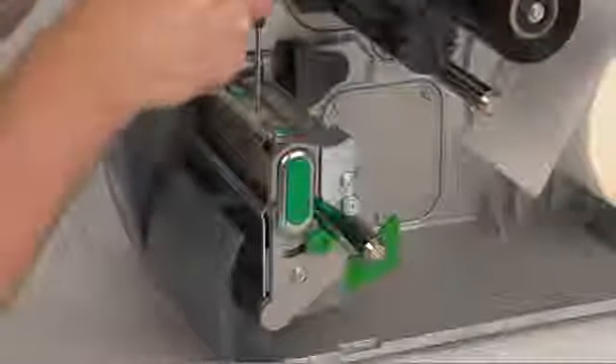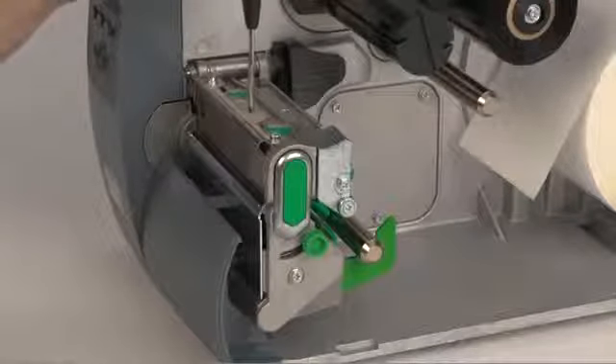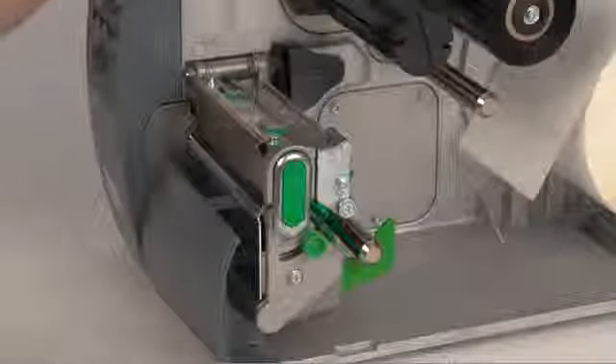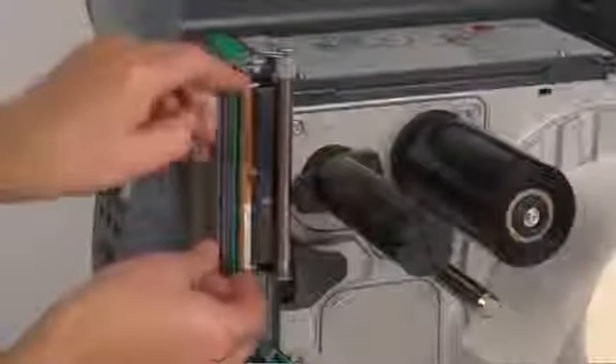Loosen the captive screw on the top and raise the print head. Remove the print head and gently detach the connectors.